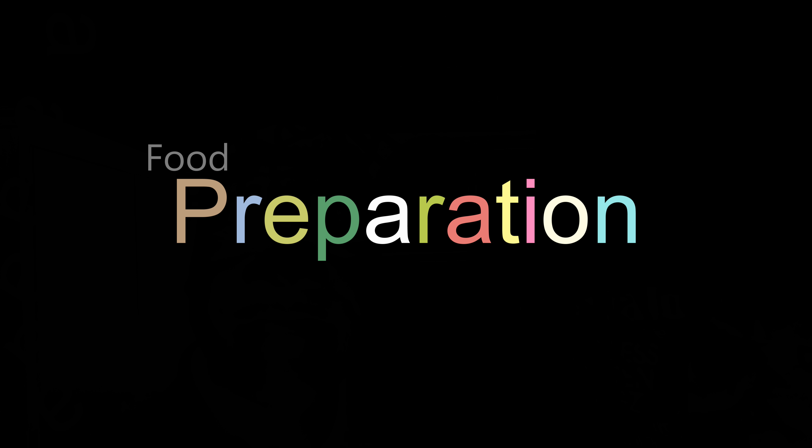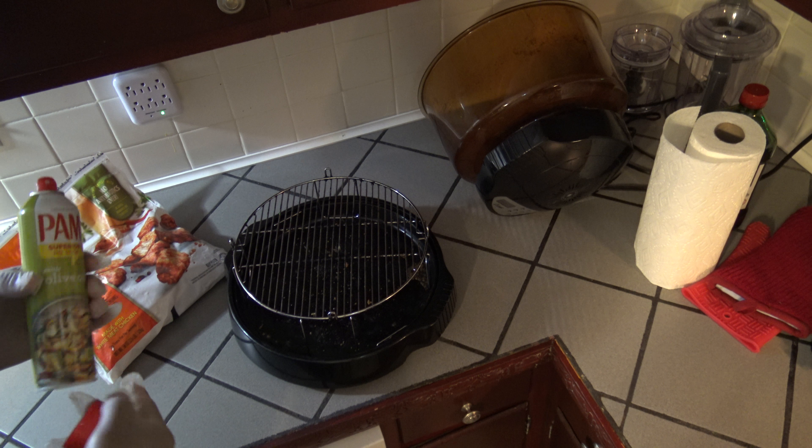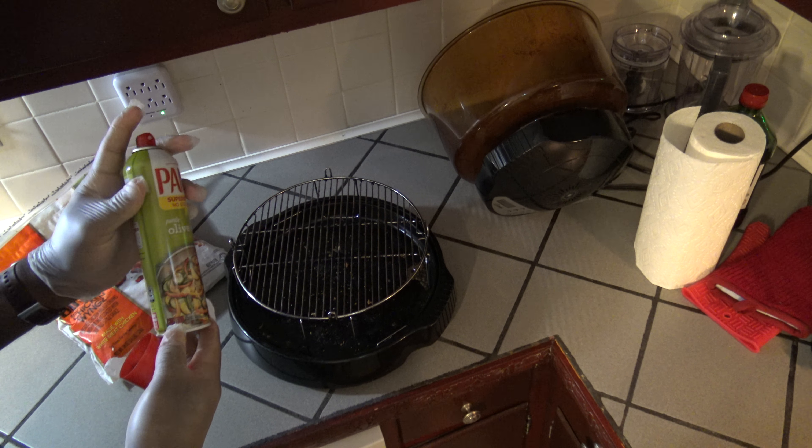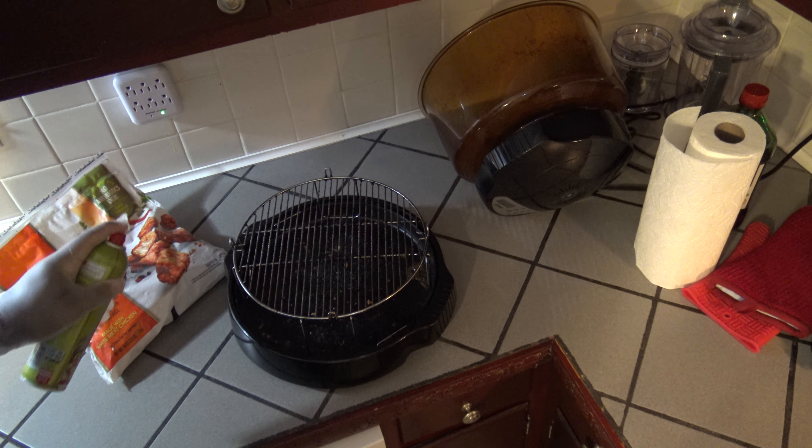Gonna make these in the NuWave oven, so let's get started. I've got my NuWave oven here, and I'm just gonna spray the 4-inch rack with some PAM spray.